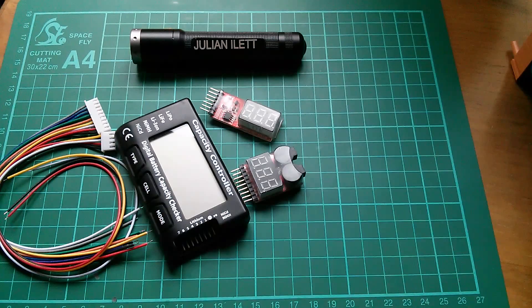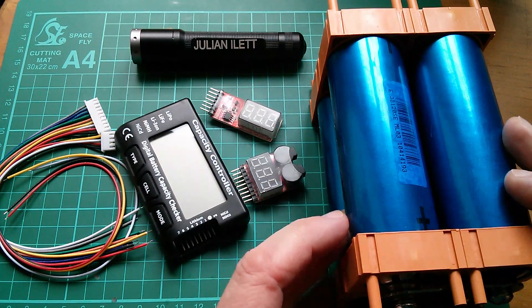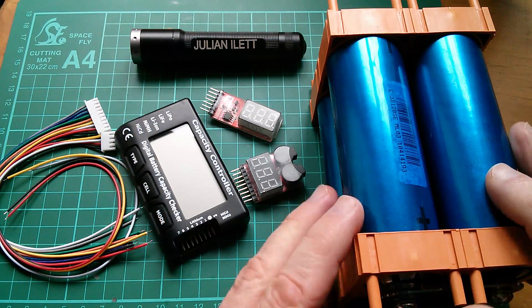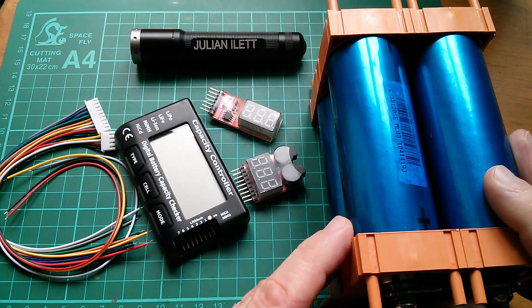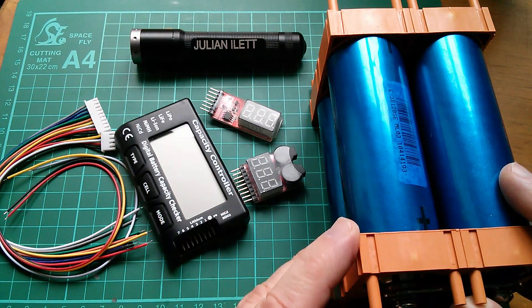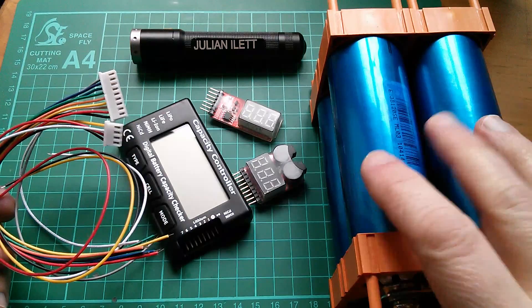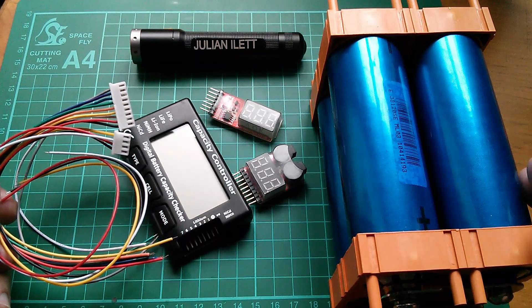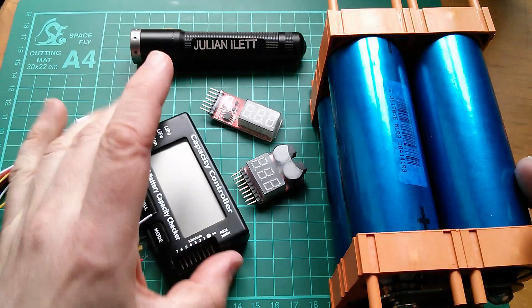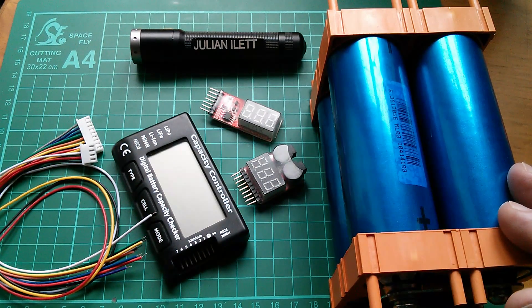All of this is in preparation for when I put these really big lithium iron phosphate LiFePO4 Headway cells into my electric bike to replace the lead acid batteries that are in there at the moment. But I just don't feel confident to wire all this stuff up to these big cells for fear of blowing something up, melting the wires, or damaging these checkers, so I'm not actually going to use these today - I'm going to use something much more tame.